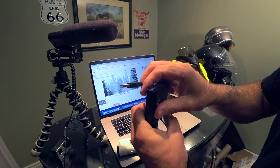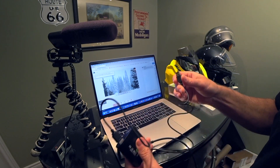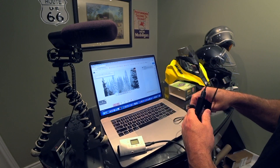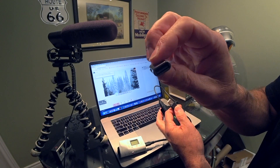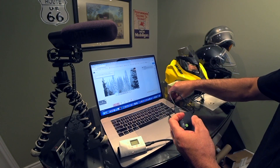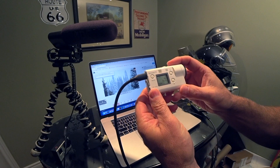The next cable out of the grabber box is USB to USB — it plugs into the USB output. If you have a newer MacBook Pro that only has USB-C, you need a USB-C adapter like this one here. It goes on the end and plugs into the computer.